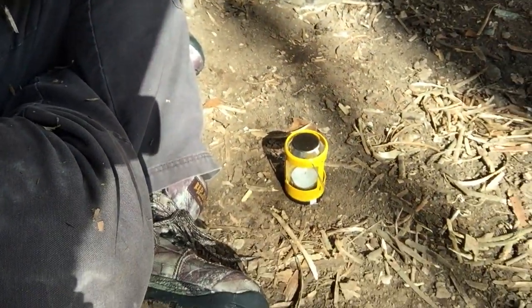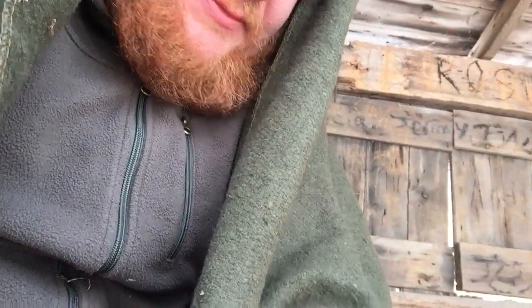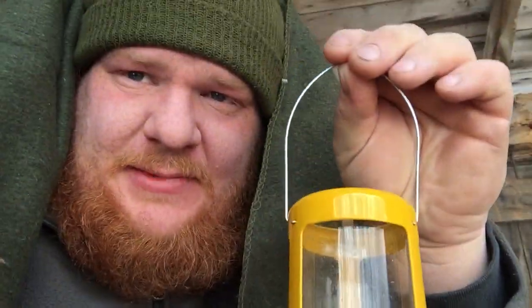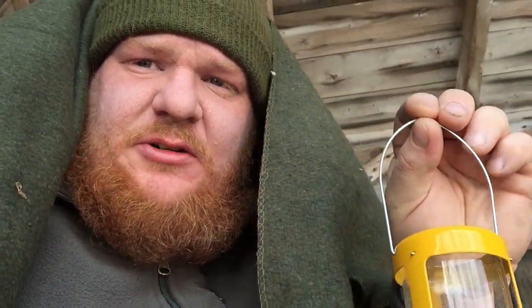So let's get the blanket off me here — there we go. So there's the candle, legs crossed, and basically I was just leaning forward the whole time with the blanket over top of me. The candle itself, for what it is, is a neat little candle. Whether you use a UCO candle lantern like this or just a regular household candle, whether you have a frame for it or not, it really doesn't matter.